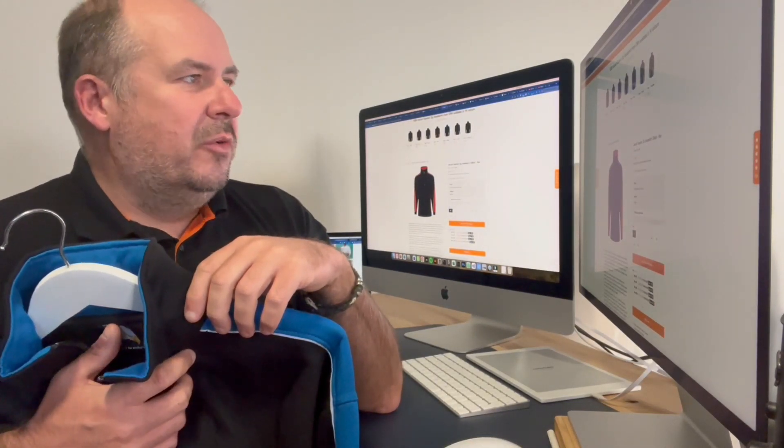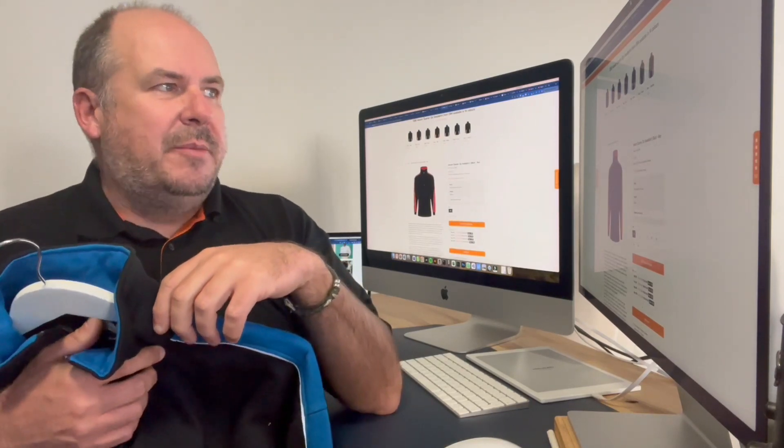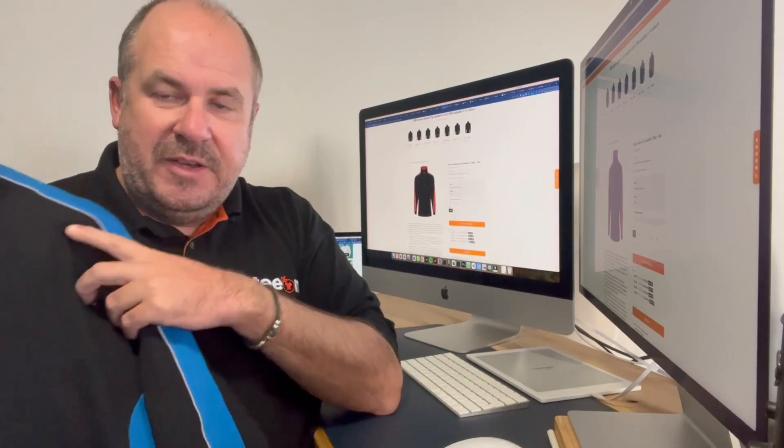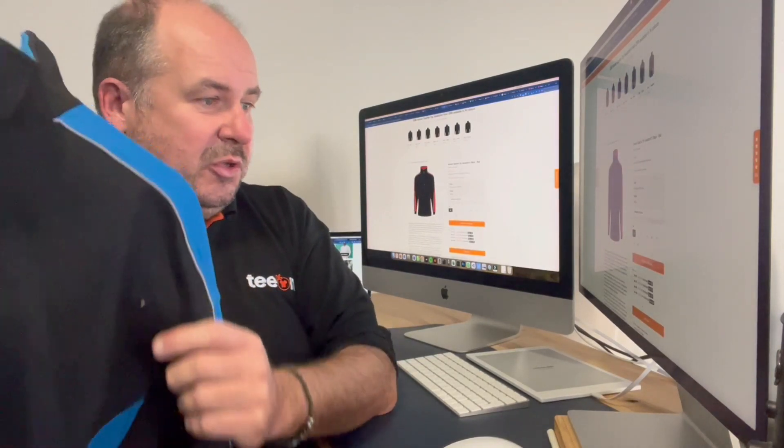They're available in seven colours: navy royal, navy red, black royal, black red, black reflex, black purple, and black graphite. Sizes up to 5XL — typical Orn, lots of sizes, lots of options.